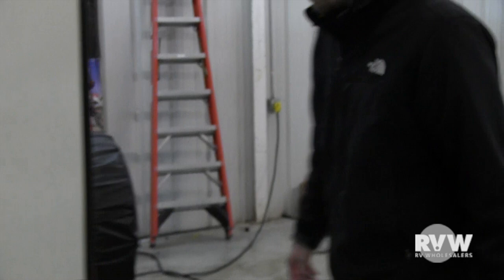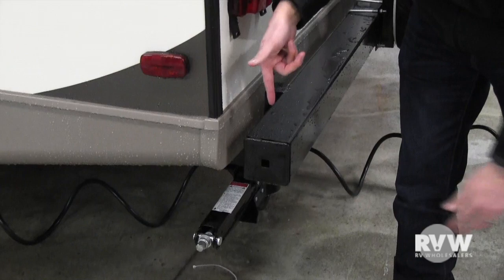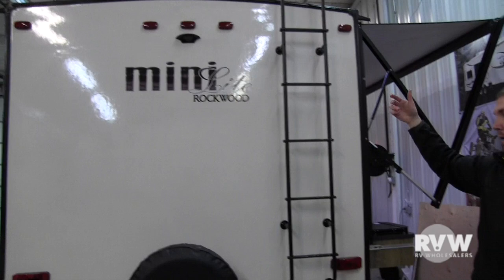Sewer and bumper end caps here — you can pull this off to store your sewer hose inside the bumper. A lot of people run a small screw with a chain through it so the cap doesn't fall off while traveling. You have a full-size spare, it's prepped for a backup camera, and there's a full walkable roof. Go up there mainly for maintenance — don't use it as a viewing deck.